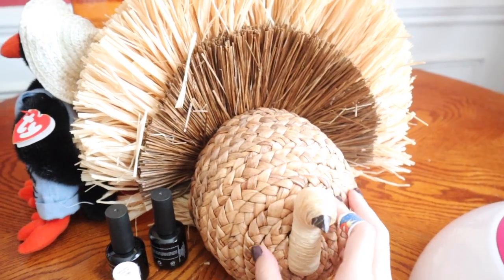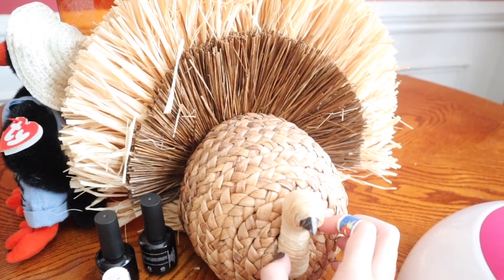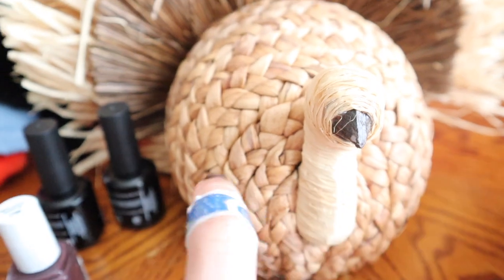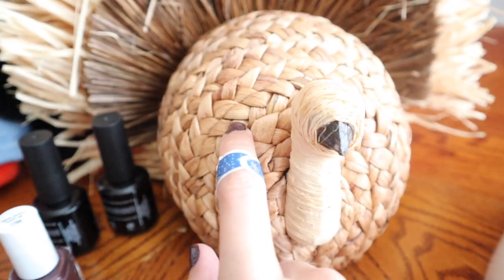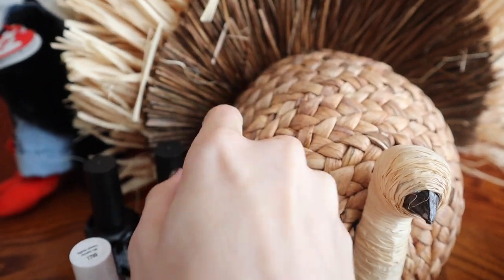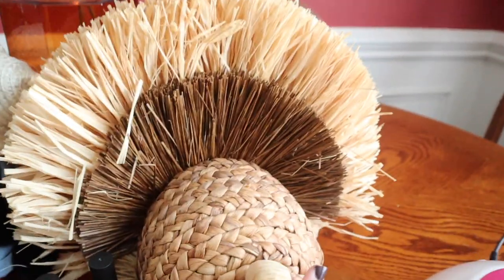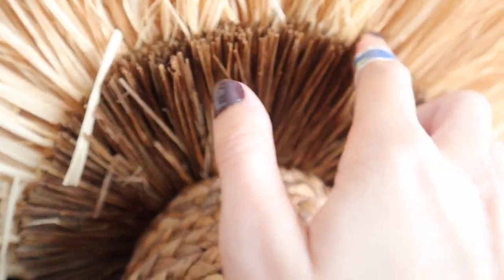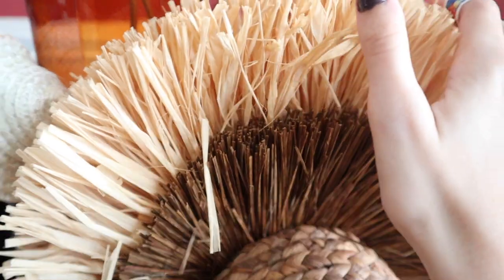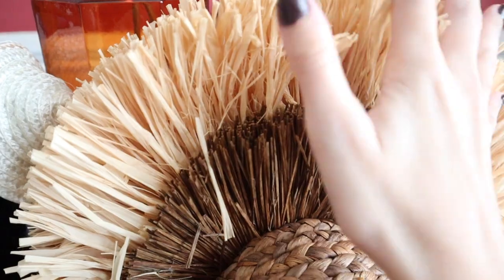As you all know, it's probably my favorite Thanksgiving decoration that I have. I just love the sounds this turkey makes. It's from Target.